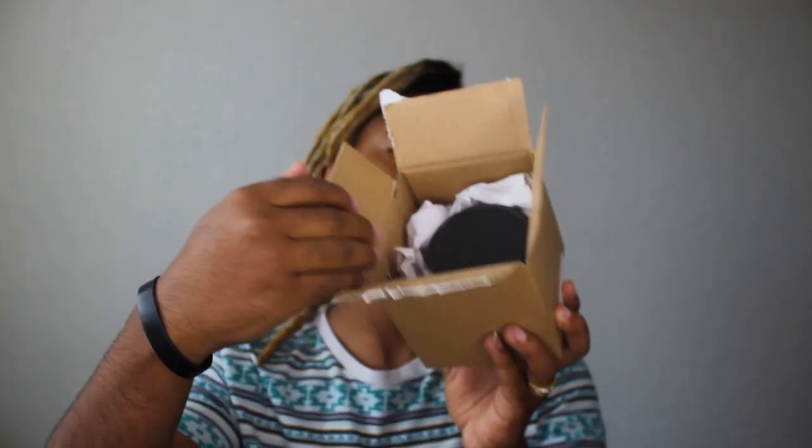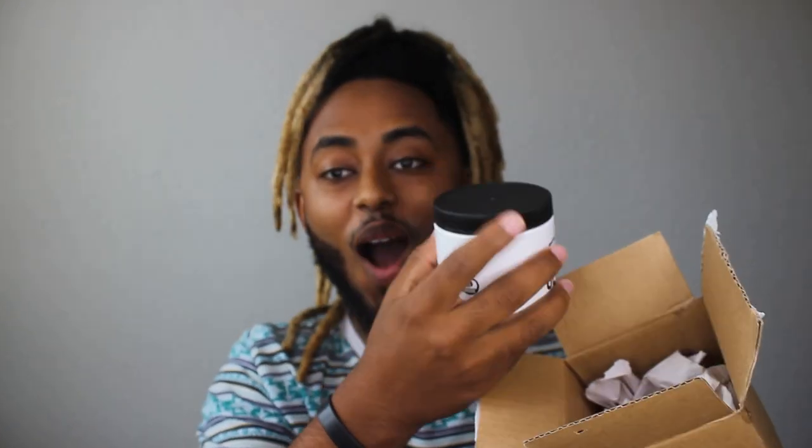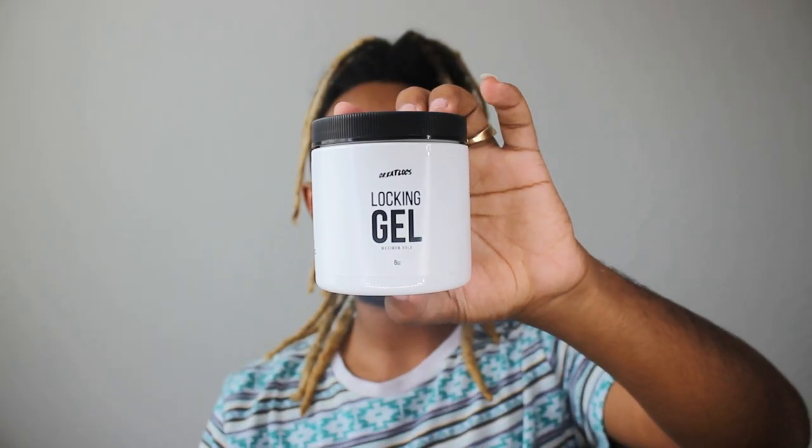It comes with stickers — a bunch of them. I am one of the first 25 people that bought this. Great Lock, Lock and Gel, Maximum Hold.